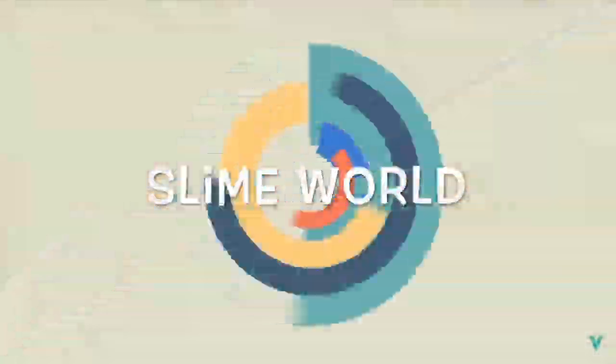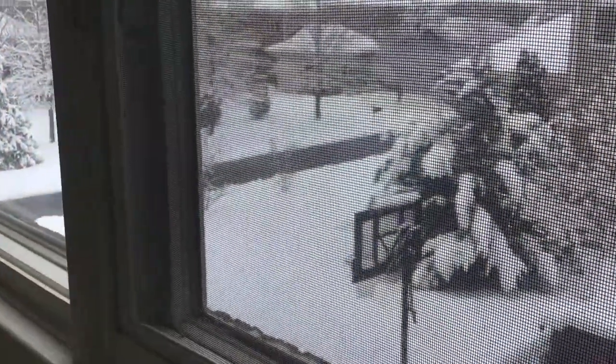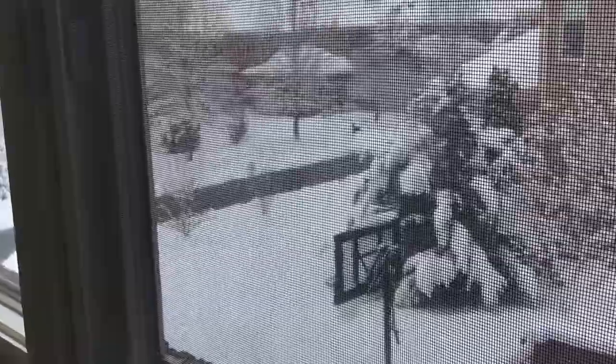Hey guys, it's Slime World. Today I'm going to be posting a video. It's snowing right now, so let me show you how it is. That's how it looks like — five inches.